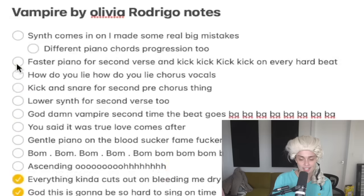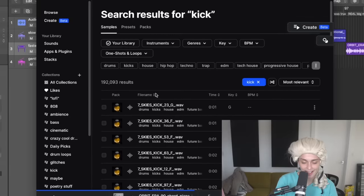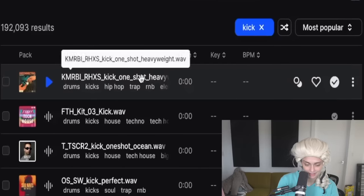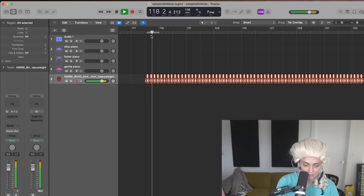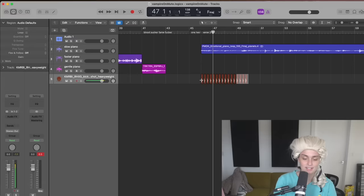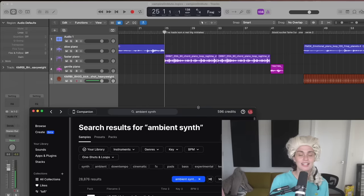Faster piano for the second verse and kick on every quarter beat — fine with that. The kick pattern in this song is so easy, it's like they're passing me a layup at this point. Now we've got to find that nice ambient synth to come in. There's one thing about this song — it knows how to build. There's one thing about Olivia Rodrigo — she knows how to build to something, she knows how to keep the momentum going.